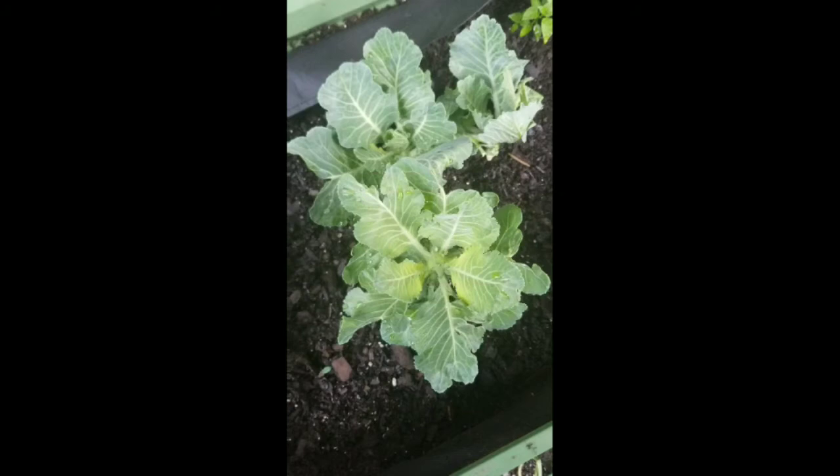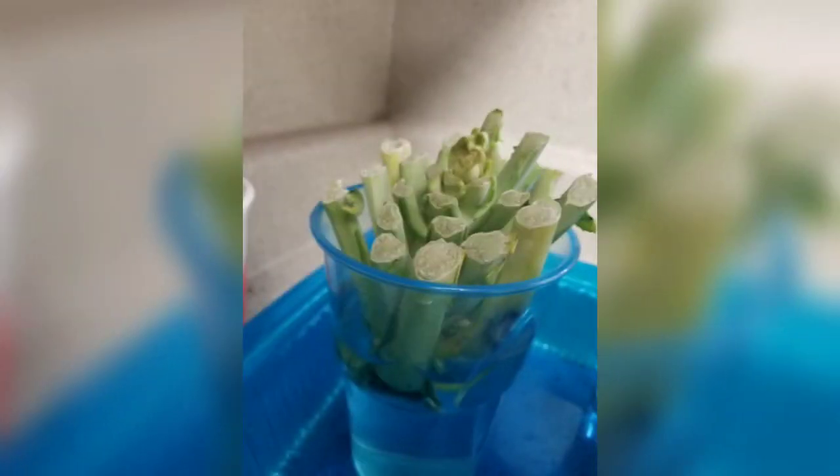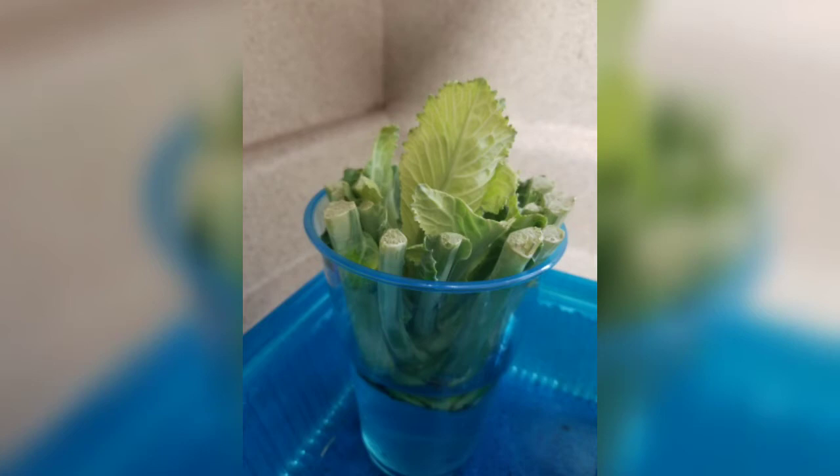I saw a video where you can actually get a bunch of collard greens and you can cut it right at the core and leave the core behind, set it in water, and it starts to actually regenerate or regrow the collard green leaves. So I did it as an experiment to see if I could make it grow. I got a bunch of collards — they might have been about $2.50 for a bundle of four.